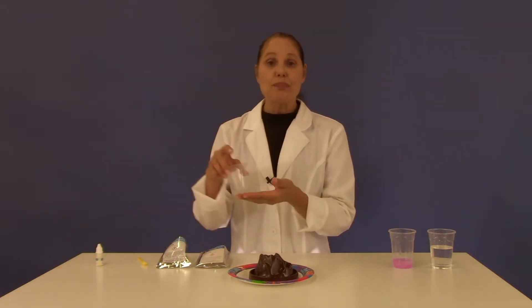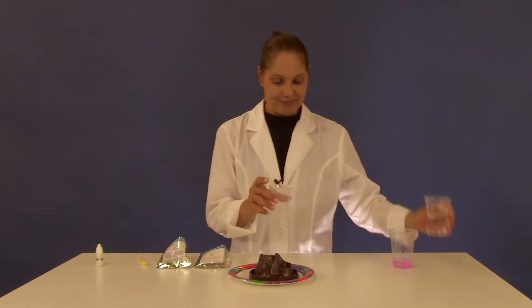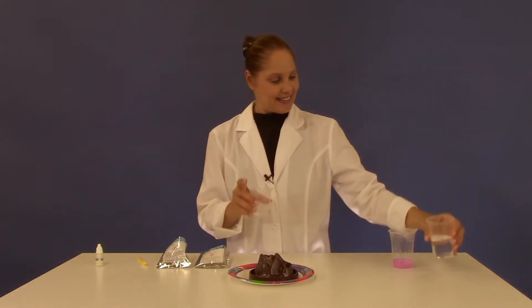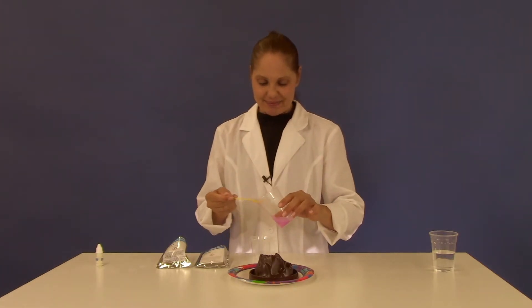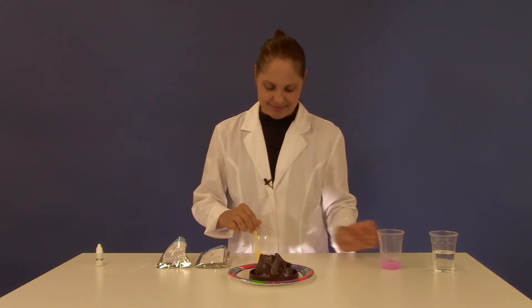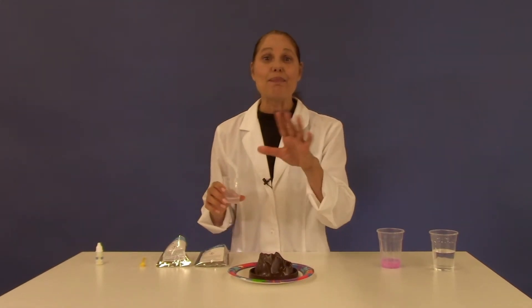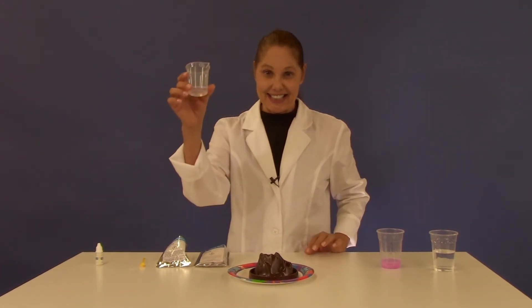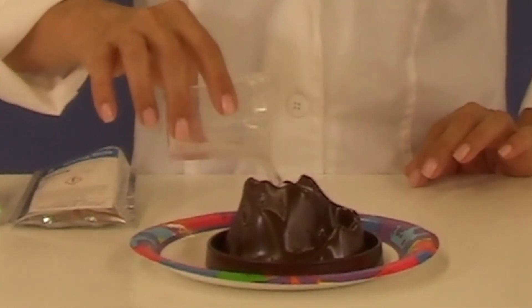Now in your beaker add 15 milliliters of water and one spoonful of the dishwashing liquid. And now the best part — have your friend turn off the light. Pour the water in and glow with the flow.